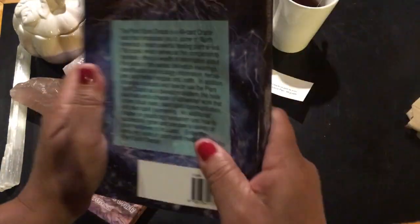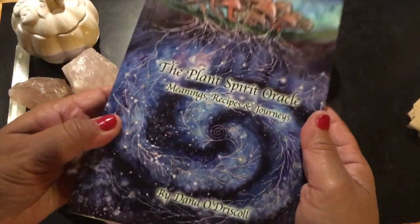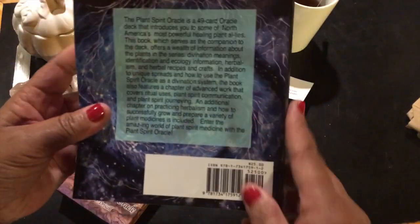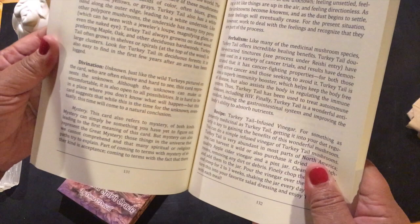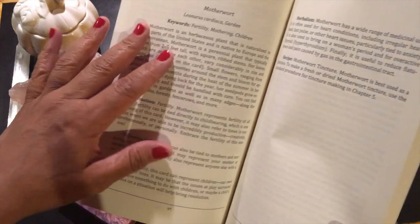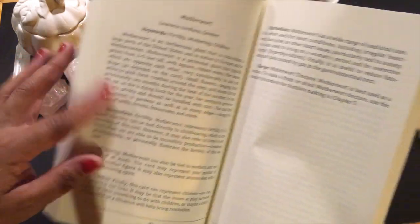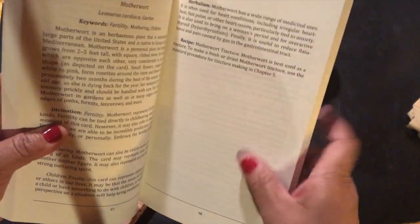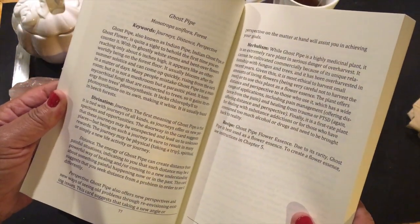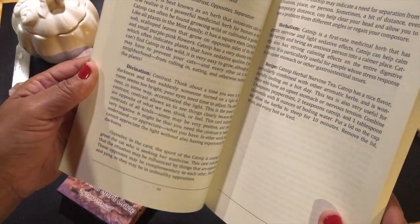And look, this is a nice size book. This isn't a little white book — definitely not an LWB. It has the name of the herb, the Latin name, keywords, description, where it grows, using it for divination, fertility, mothering, children, in herbalism, and then a recipe. It seems like, being an oracle deck, a lot of its focus is on divination.